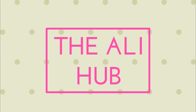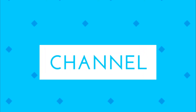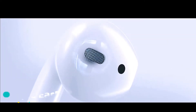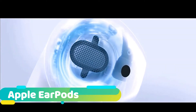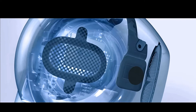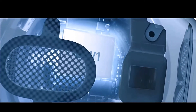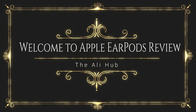The Alihub — a great value added, trusted YouTube channel. Welcome to the Apple EarPods Review.